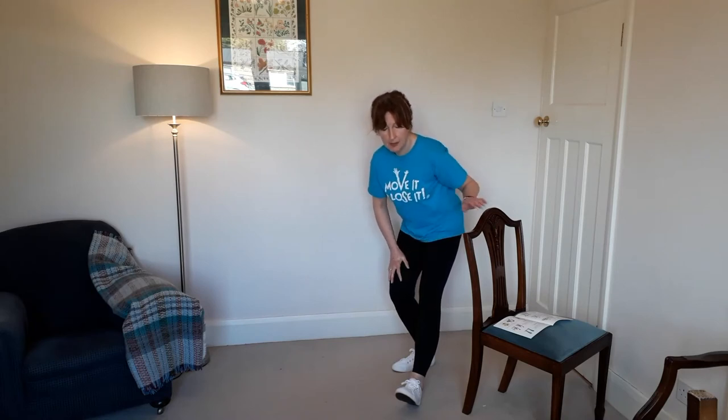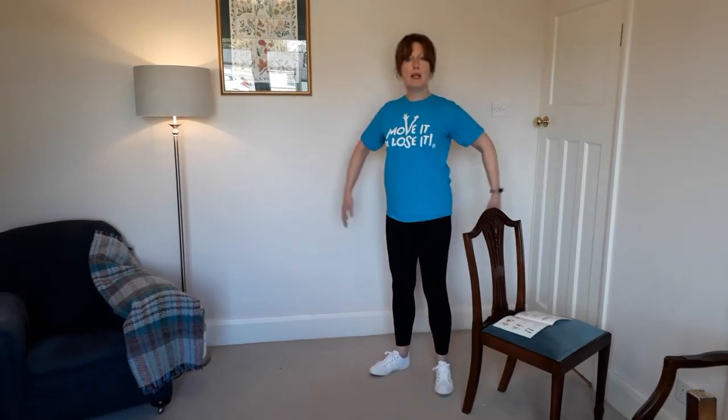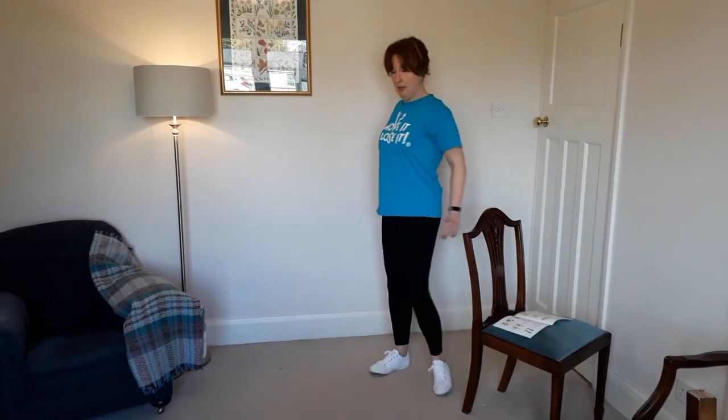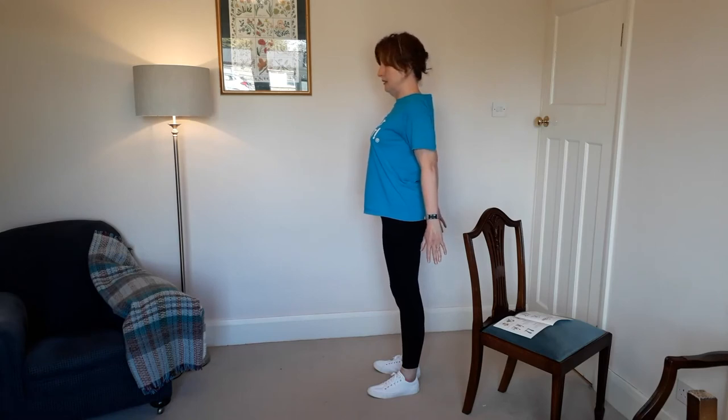You've also got your chest opening — arms out to the back, moving your chest forward, squeezing that imaginary orange between the shoulder blades, and holding that for 20 seconds.